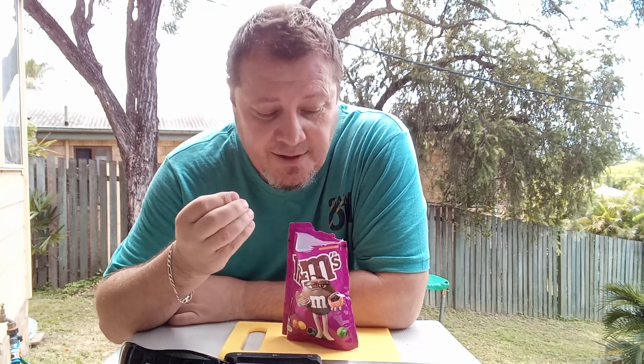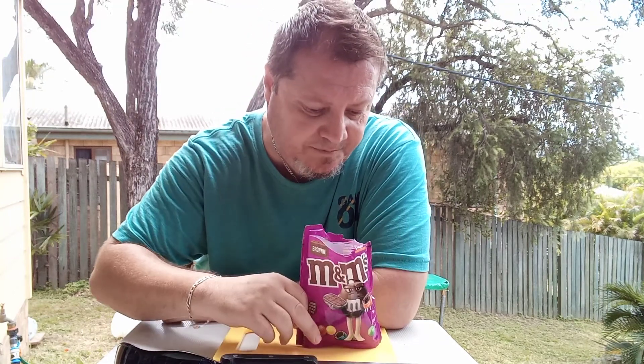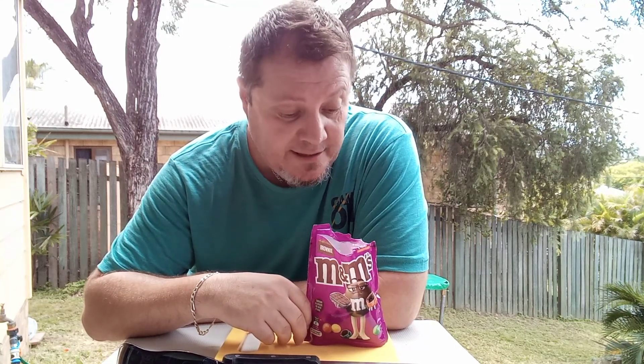It's got that nice beautiful stretchy, tasty brownie flavor. Value-wise at $3.50, that's good value — there's heaps in there, enough to last two days maybe, depending on how you feel.